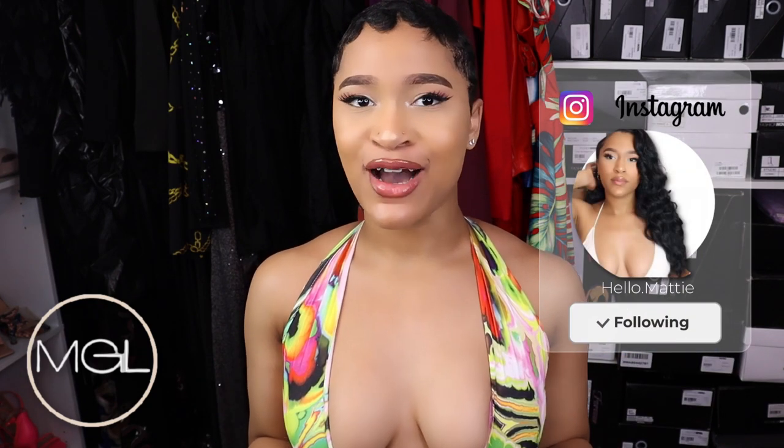Hey glam fam, I'm Meddy and welcome to my channel! If you are new here, go ahead and hit that subscribe button and don't forget to like and comment down below. If you're not commenting and not liking, you're not supporting. Show your girl some comment section love — you can even let me know where you're watching from. And without further ado, let me go ahead and talk about these body scrubs.